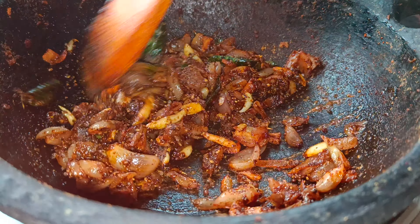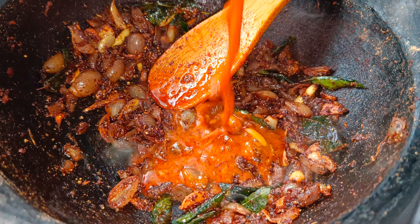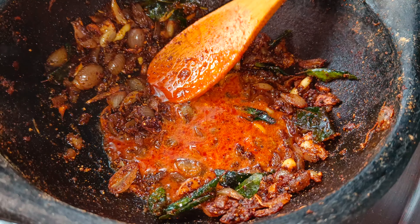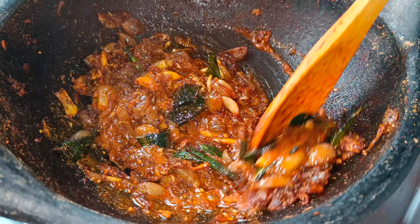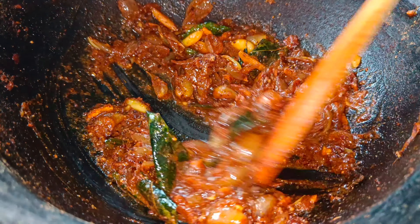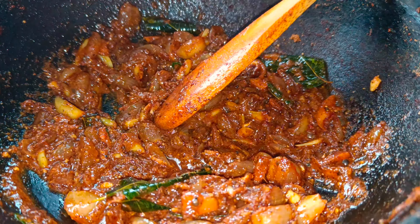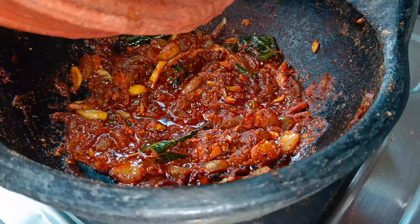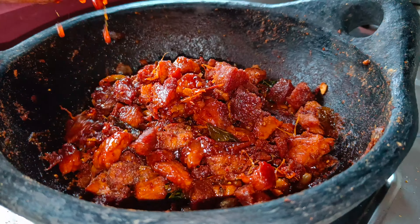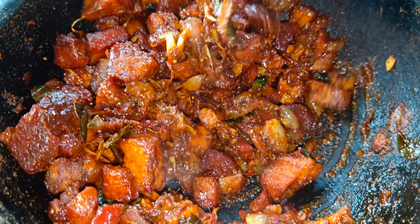We can cook about a fish and we can cook about a fish. The fish is cooked and is good. We can cook this — if we cook the fish with a fish, we can cook a fish. The fish is cooked in the same way.